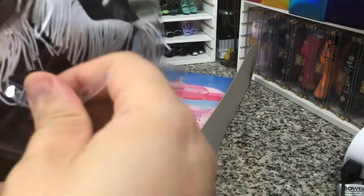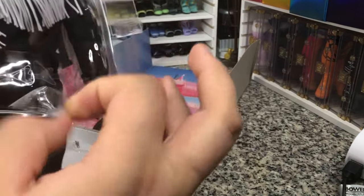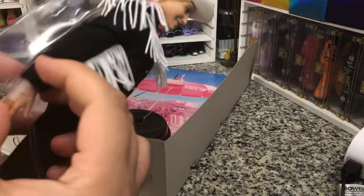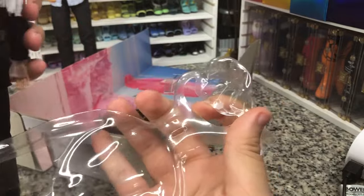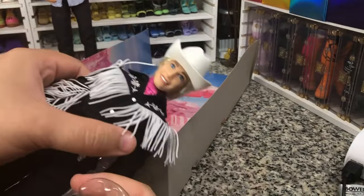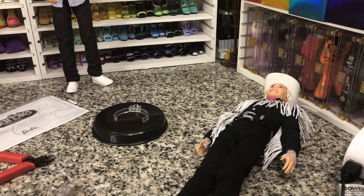I'm going to try to get everything off of there. They gave us another way to keep things secure. Now these Kens are not on made-to-move bodies — they are on articulated bodies, which is fine. I don't love that they put holes through the hat to hold him into the box, but such is life. He's very cute. Let's take his little stand out — always good to have these stands on hand.